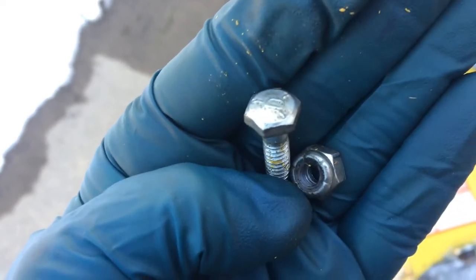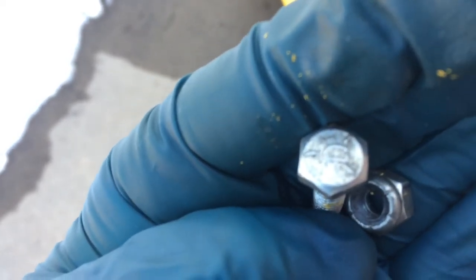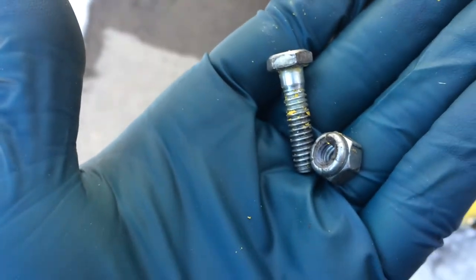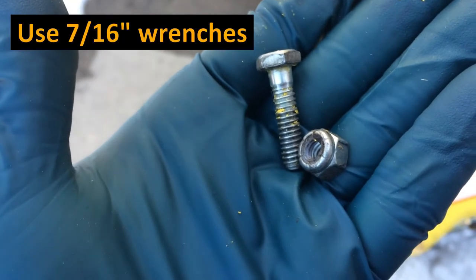That there is what that set looks like. You can see the head is marked D, and the nut and the bolt are both 7/16ths.